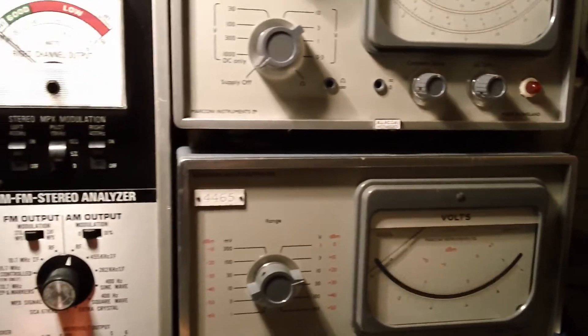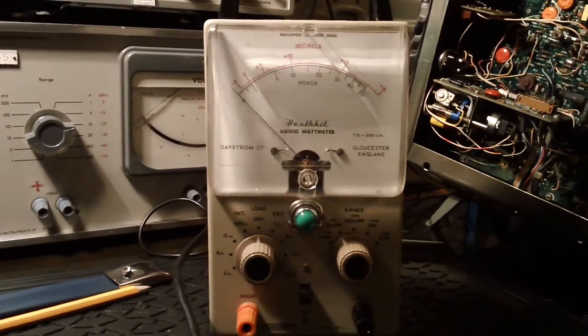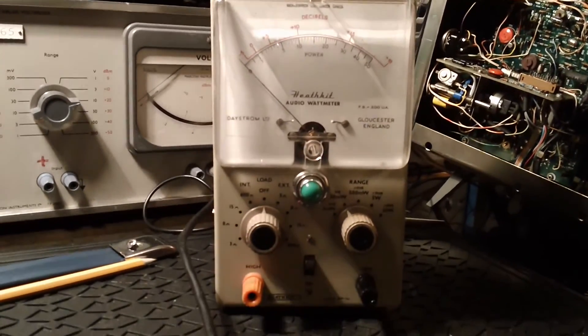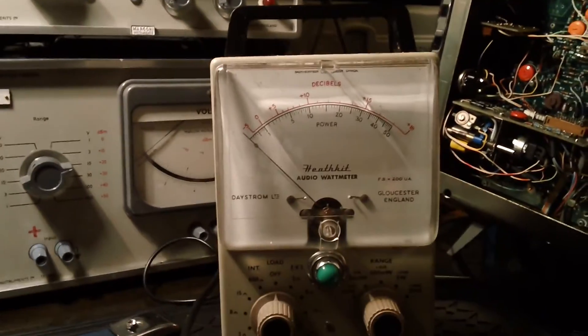The other thing I bought is a Heathkit audio watt meter, which will be great for aligning radios. This cost me five pounds from the same rally as the Marconi, and works perfectly.